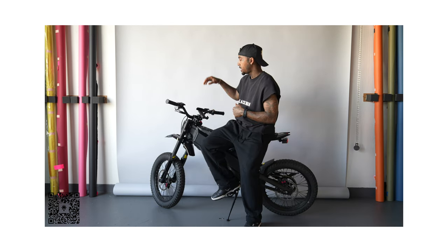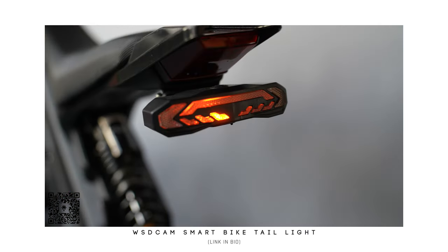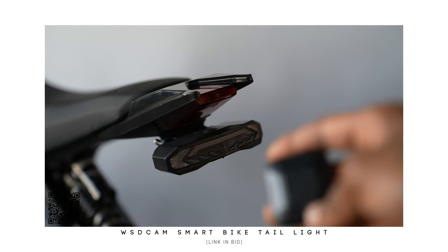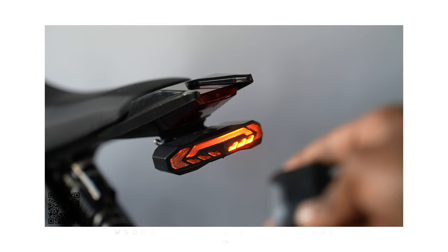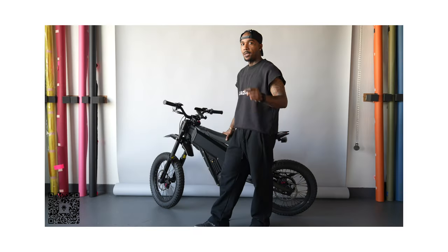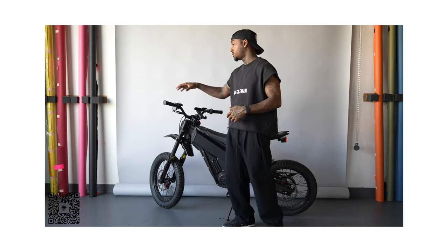The next thing I wanted to talk about is the taillight. If you didn't see my other video about the taillight you should go check it out. The reason why I got this was to be able to move around at night and let people know where I'm going. Even in the daytime the taillight is pretty bright, so I don't have a problem with visibility whether it be at night or in the day. More safety is never a bad thing.